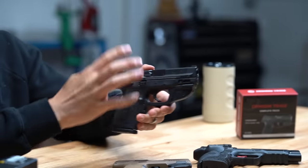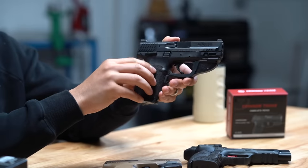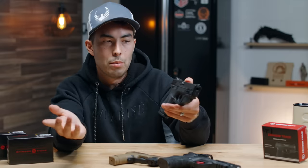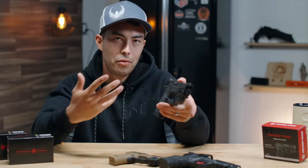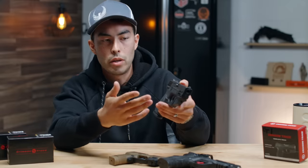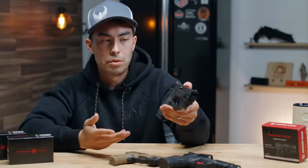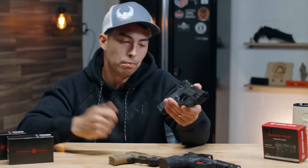The second con is holster compatibility. I've been carrying my M&P 2.0 compact with the 3.6-inch barrel, and I can no longer use any of my existing holsters. The laser changes the size and shape of the gun, so you need a holster that accommodates it. Not a huge deal — Crimson Trace is well known and many holster companies make compatible options — but it did mean I had to order another holster.